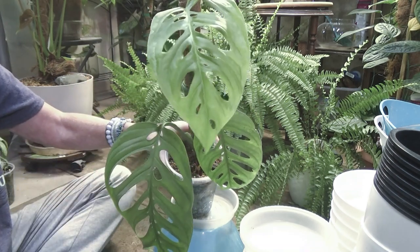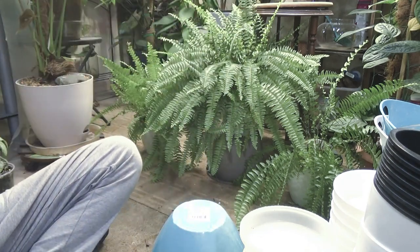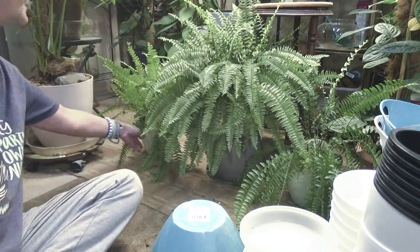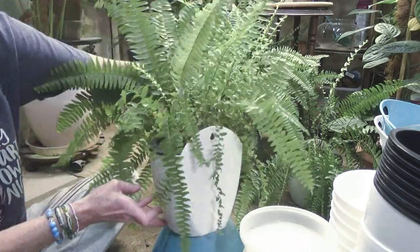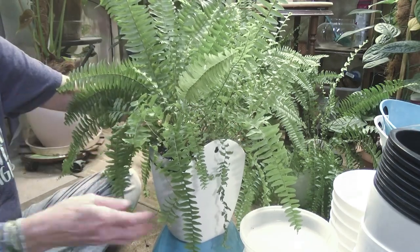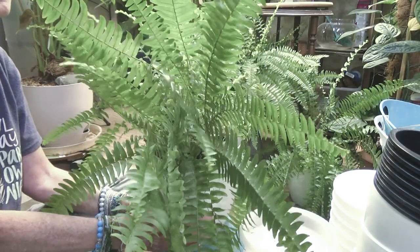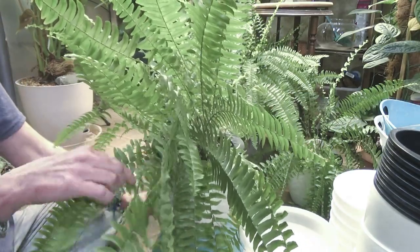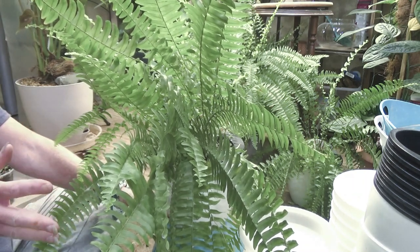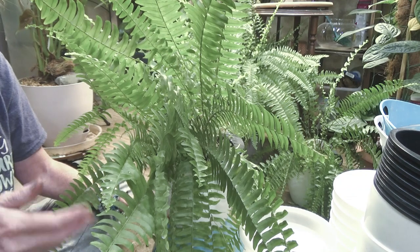My beautiful Monstera Esqueleto — I wanted to show you my beautiful new leaf. I think she is going to get bigger. These ferns — I bought these really cool hanging wall pots. These ferns are going upstairs in my new upstairs bathroom. What I did was I had one big Boston fern — I cut her into three sections. I cut her in half and then I cut half into another half.